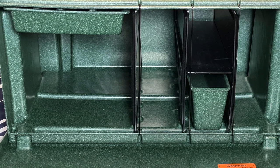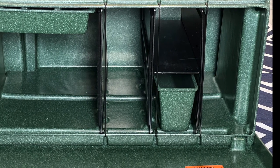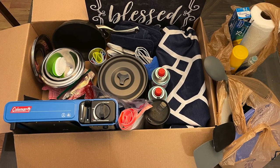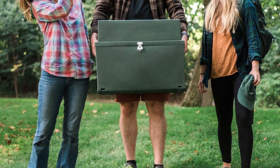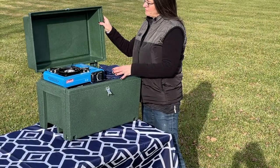I am so amazed at how much storage this camp kitchen offers. On previous trips, we found ourselves packing and unpacking our everyday kitchen items in multiple containers and bags, and we always seemed to forget something. With the camp kitchen, we're packed and ready to go at a moment's notice for those last-minute getaways. It's so much faster and more convenient than before.